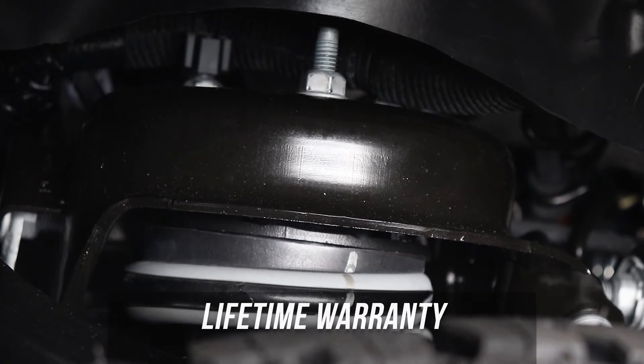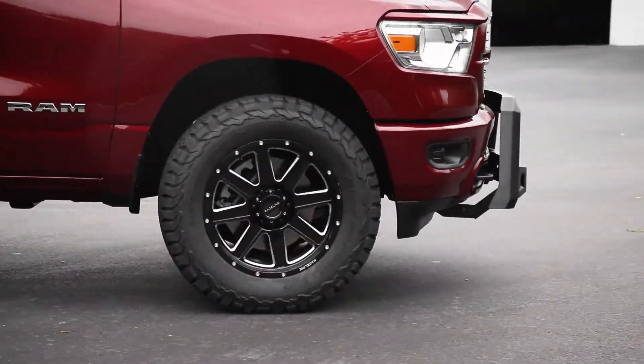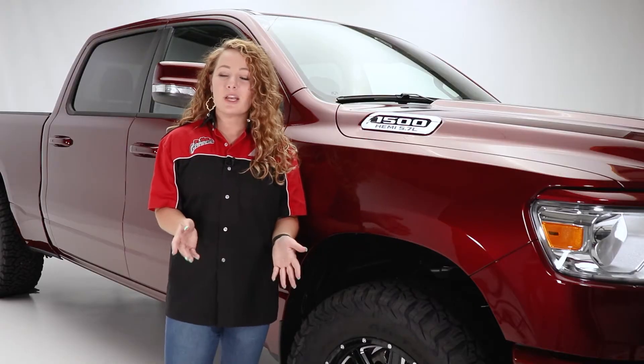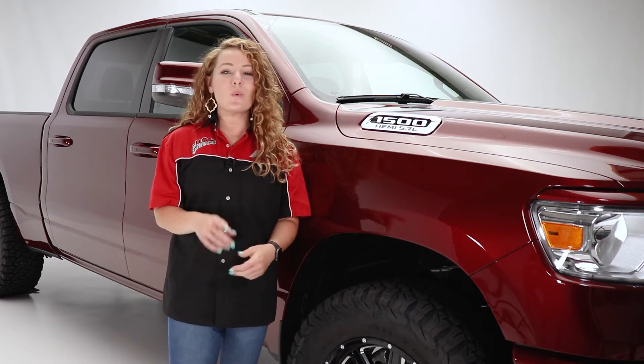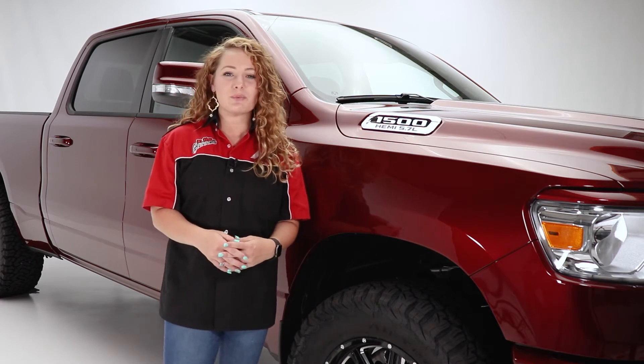Thanks so much for watching. Today we took a look at the 2-inch leveling kit from Superlift for the Ram. If you have any questions or comments, be sure to leave those below. Also check out the description below for product information and numbers, as well as a link to our dealer locator where you can find a dealer near you who would be more than happy to help you with the purchase or installation of this product.